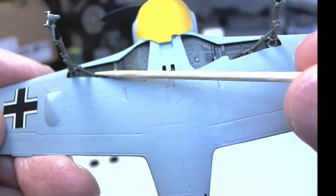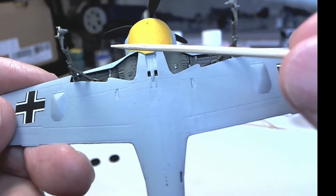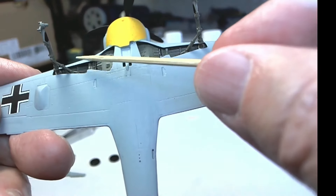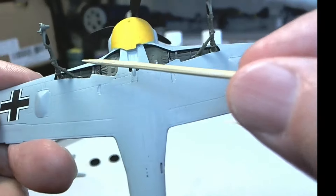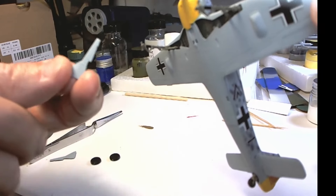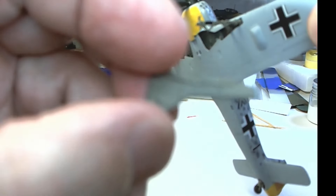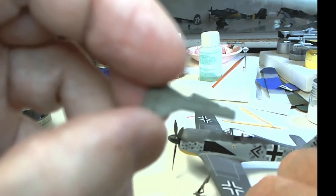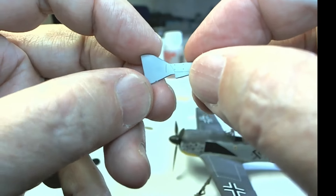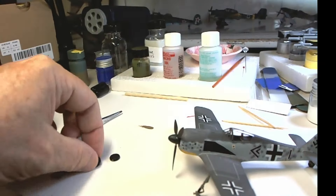You get this strut in here. You can also paint it at this time — it's easier to paint it now rather than before. Once you get all this done — I painted it after it had all been assembled — I paint the gear door on the sprue. I painted this on the sprue; it needs a little touch up but it looks okay. And the tires.